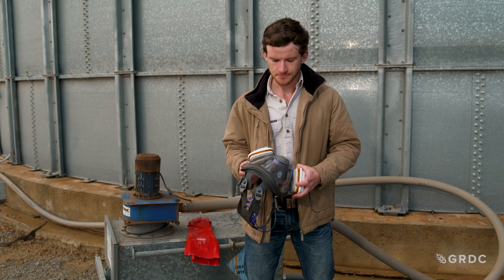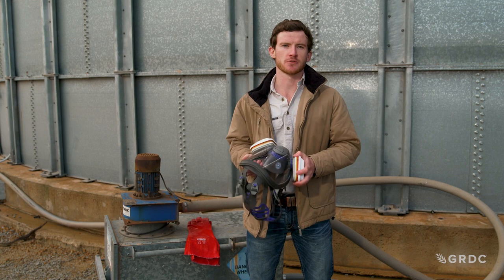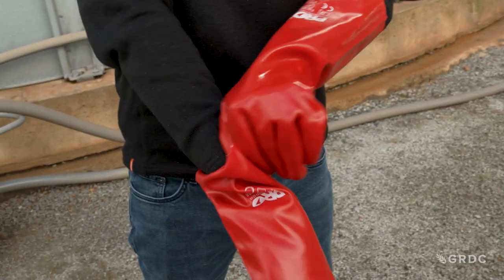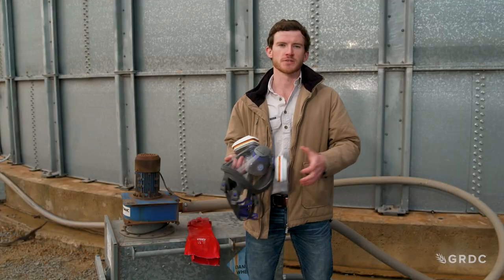Remember to use the mask both when applying phosphine, but also when removing the residue at the completion of a fumigation. It is then really important to clean our mask and place the filters into a sealed container and replace as per manufacturer recommendations.